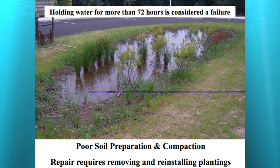Here's another one at a local school project — they dug it out, planted it, and it didn't drain at all. They had to remove all those plantings and start again. I recommend letting it rain at least once to see whether it drains before you spend a lot of money putting plantings in — your two biggest costs are soils and plants. If you hold water in a rain garden for more than 72 hours, it's considered a failure in our world, and it also becomes a mosquito breeding habitat. You really want that surface water to drain down in less than 72 hours.